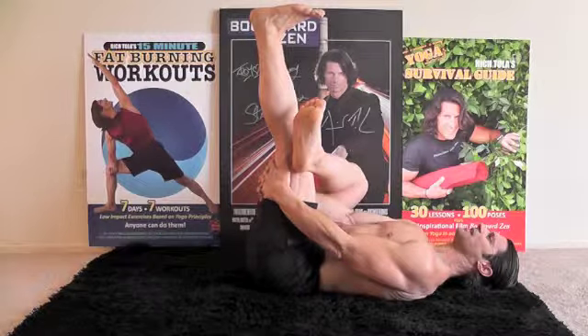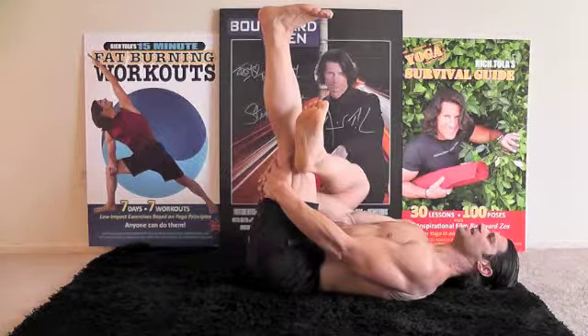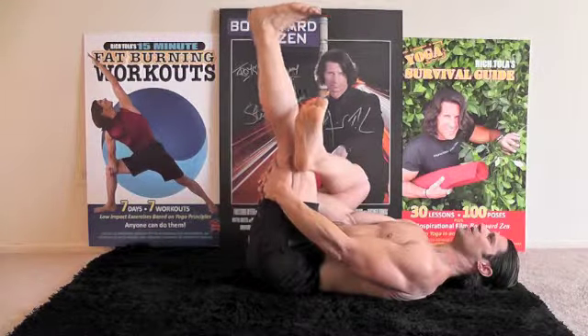Breathe. Let's do a ten count. Ten, nine, eight, seven, six, five, four, three, two, one. Slowly come down to the other side and release.